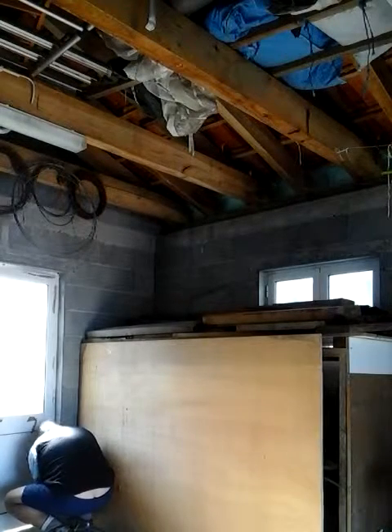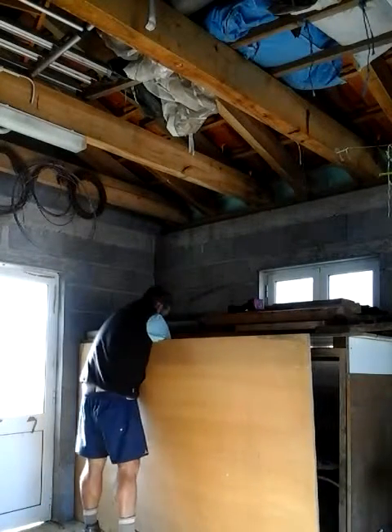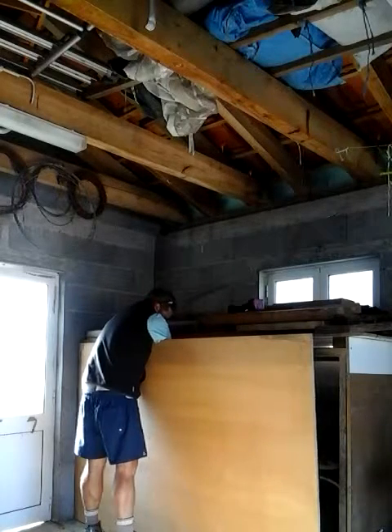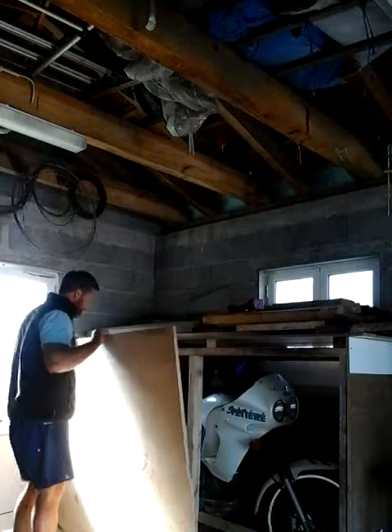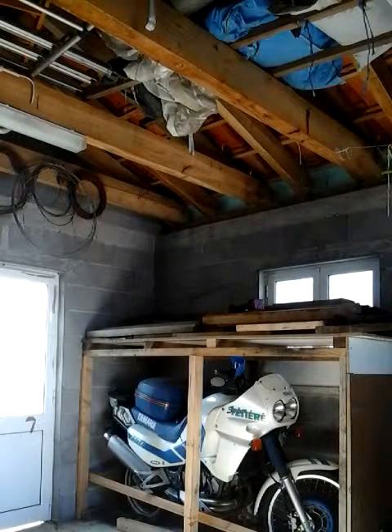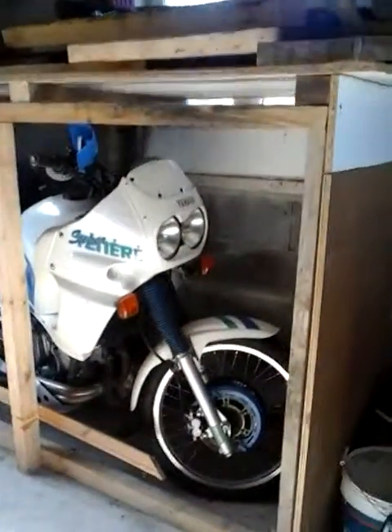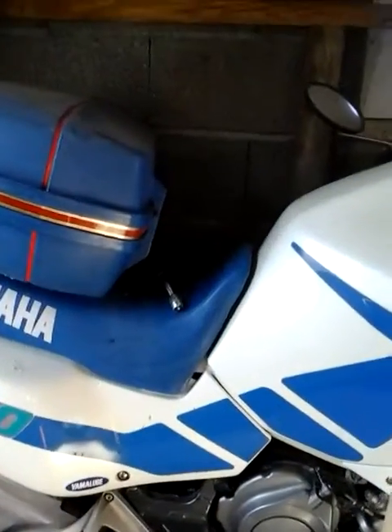So, let's go. Here we go, the moment of unboxing truth. It's looking dusty, cobwebby, the handlebars are off it.